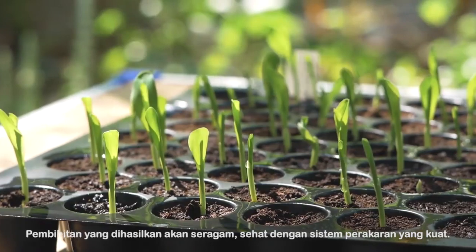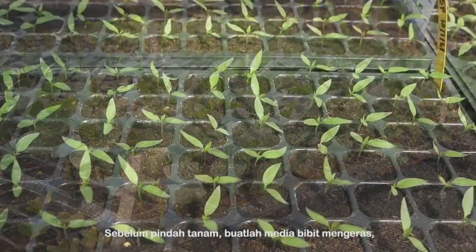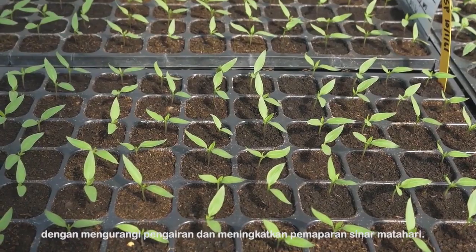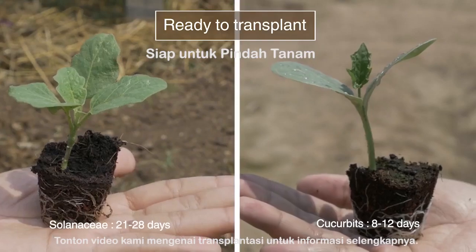Healthy with a strong root system. Do not forget to harden the seedlings before transplanting by reducing watering and increasing sun exposure. Check out our video on transplanting for more information.